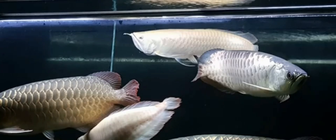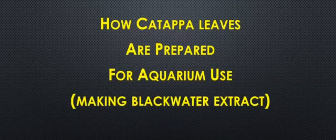Thus, pushing their potential further into showing their beauty. So now that we have already discussed the benefits of using katapa leaves or extract for arowanas, let us now talk about how katapa is prepared.